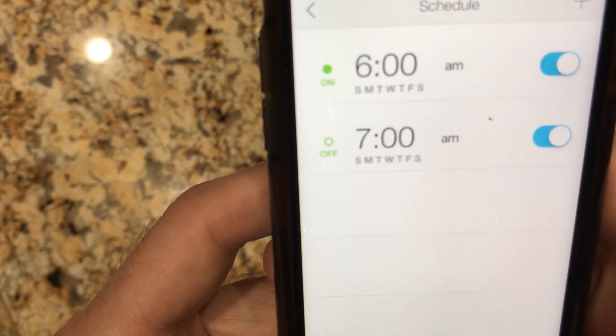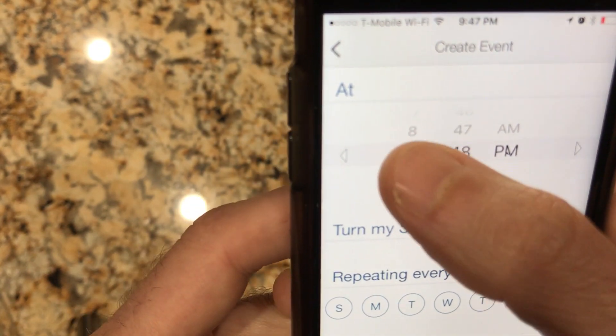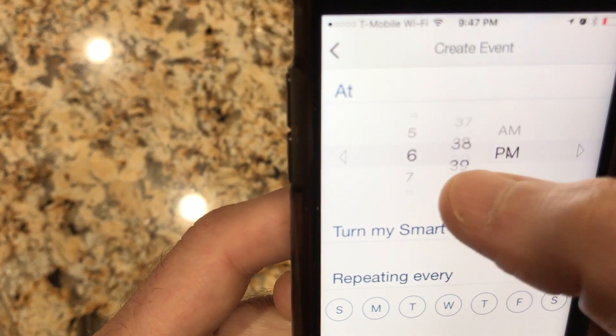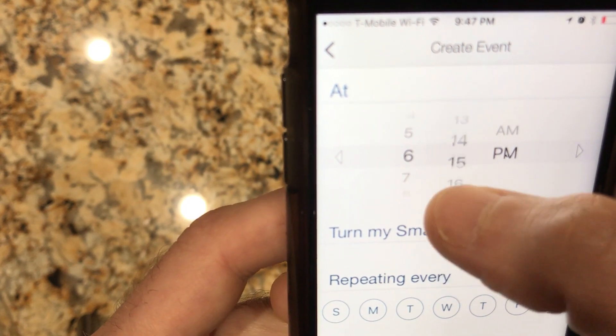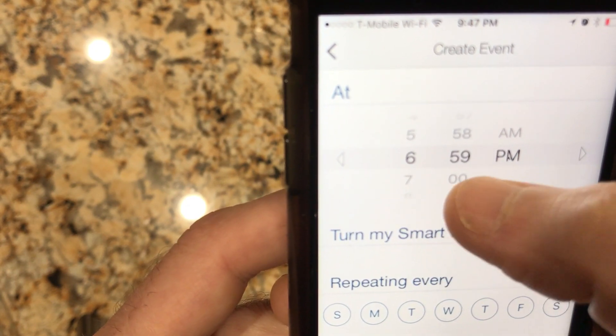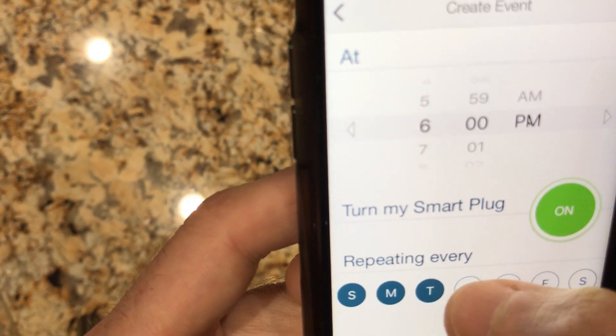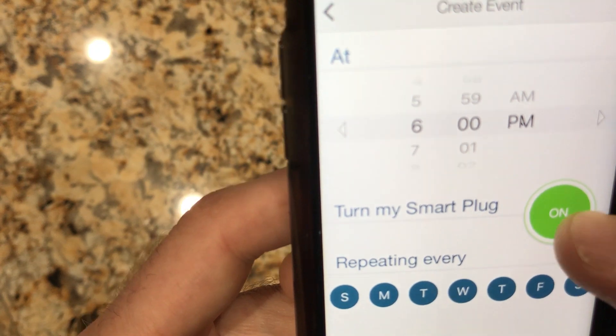Everything has gone really smoothly for setting up these plugs. The TP-Link Kasa app is simple and really well designed. I would have purchased these sooner if I had known how well it integrates with everything. I hope you enjoyed the video — if you did please let me know by clicking the like button and leaving me a comment. Thanks for watching.